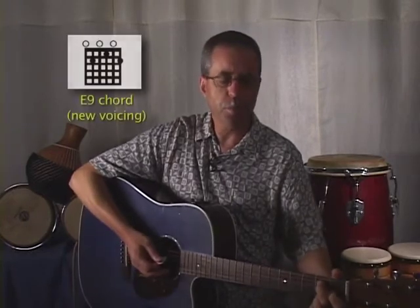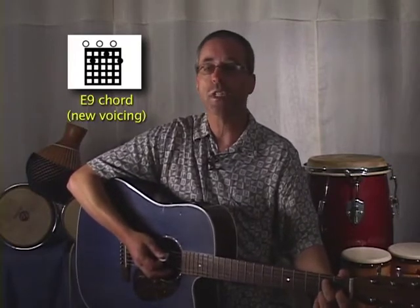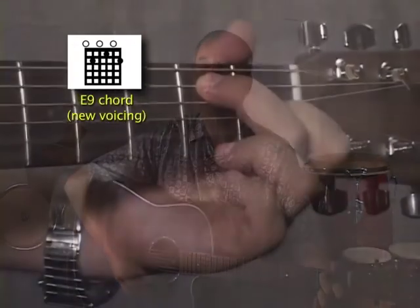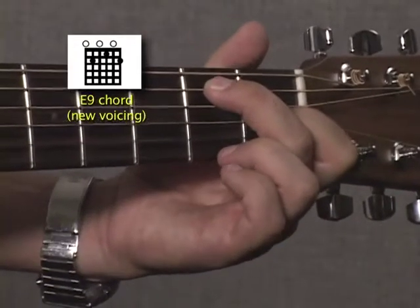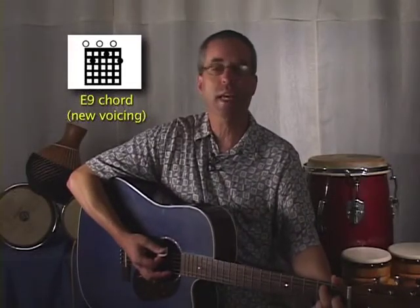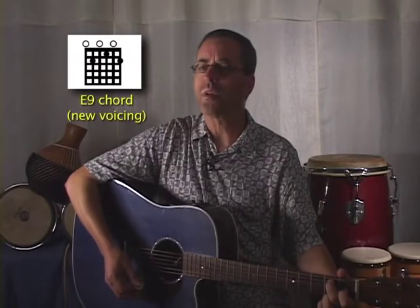We're combining our A6 chord with now an E9 chord. We've already learned an E9 as a funk chord, but this is going to be a different voicing. If you look up at the chord chart and down at the tab, you'll see it's essentially an E7 chord along with the 3rd finger on the 1st string, 2nd fret. This voicing of the E9, or E7 add9 — same thing really — is a lot more open and airy.